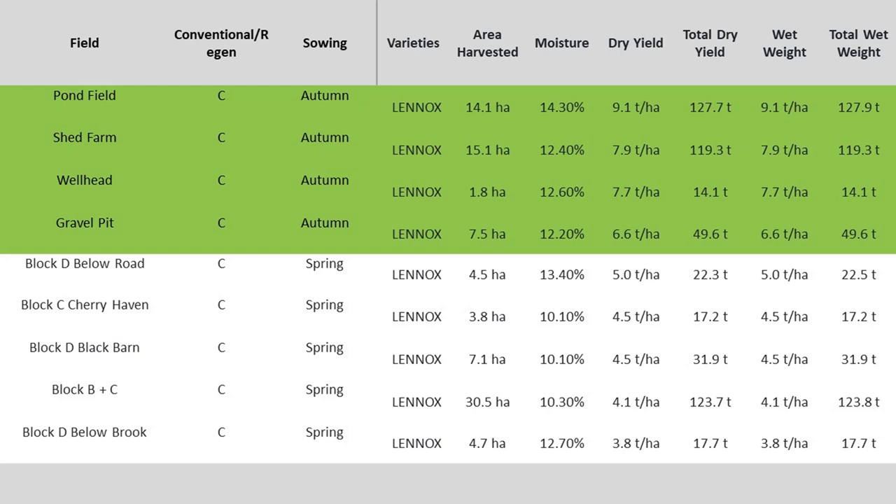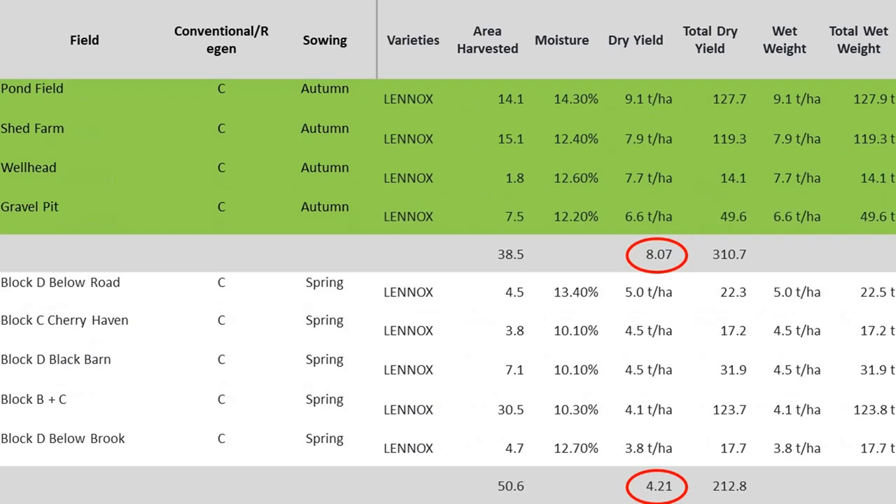Conventional winter wheat produced an average of 8.07 tons per hectare, and spring wheat 4.21 tons per hectare. The average for the last 10 years in winter wheat is 7.81, so it was an above-average harvest for conventional winter wheat. We haven't been growing spring wheat for as long, but we do have a seven-year average at 5.48, so this was a below-average year, probably reflecting the dry spring and summer we've experienced.